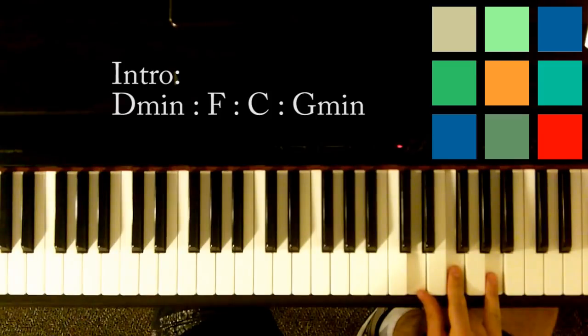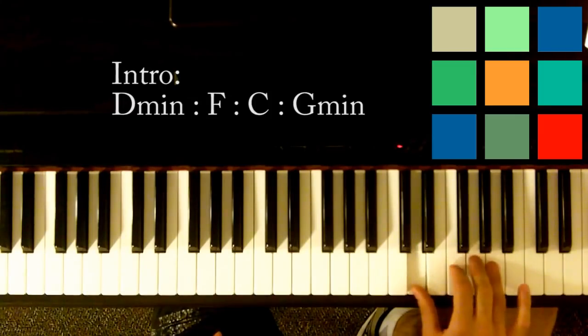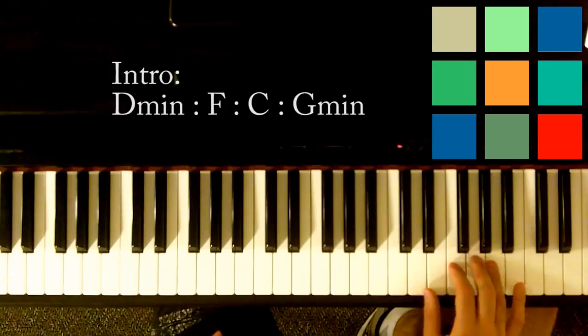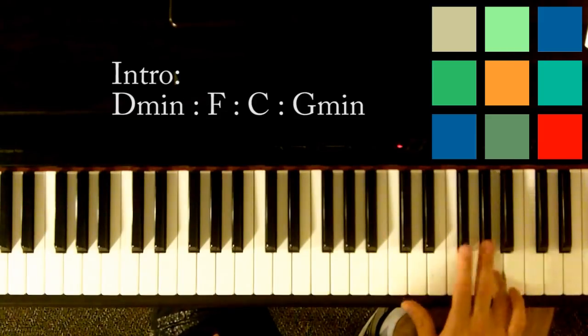So that first chord, that D, I'm going to play with my 1, my 2, and my 4 finger. I'll say it by number: 4, 1, 2, 1, 4, 1, 2, 4. So top, bottom, middle, bottom, top, bottom, middle, top.